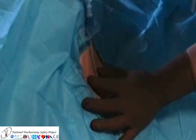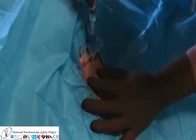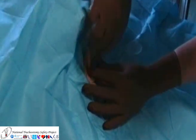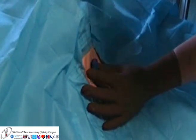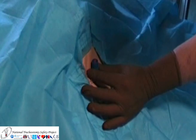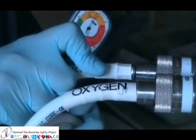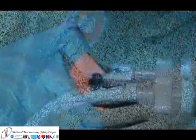The cricothyroid membrane is stabilised and then punctured with the needle. Aspiration of air confirms entry of the needle tip into the trachea. The cannula can then be inserted over the needle into the trachea and the needle withdrawn. Once secured in place, the cannula can be connected to a high pressure oxygen delivery system like the Manujet shown here.